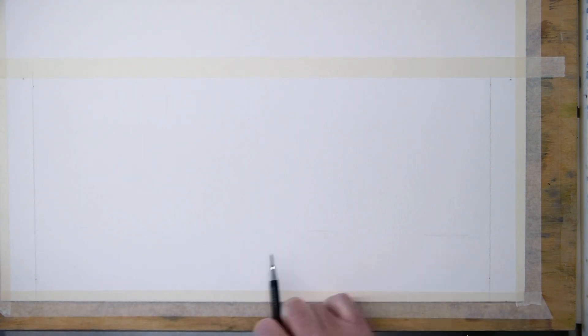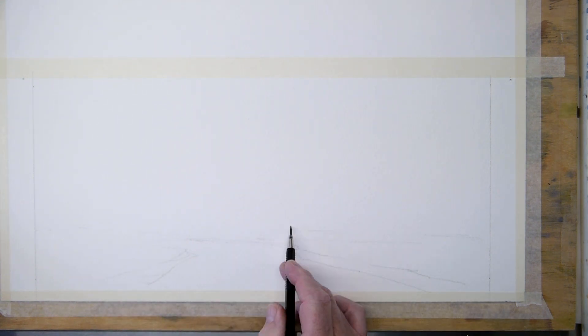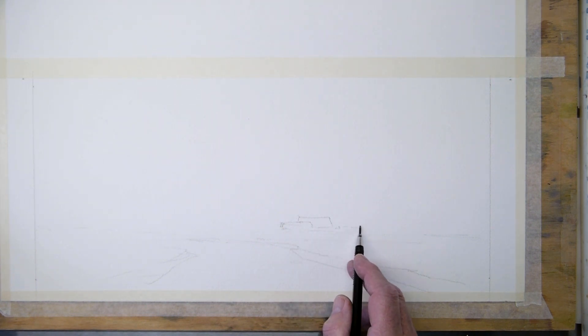So we do a sketch first — not too difficult. Just a small river bend, some farms in the distance.